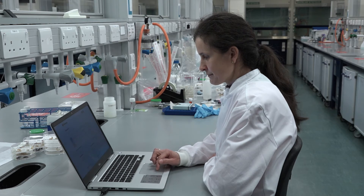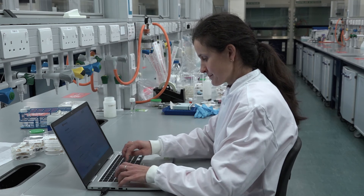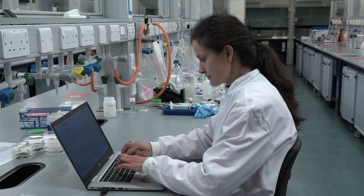True Larve Galleria Mellonella are a live product and we recommend using them within one week of receipt. Planning is therefore essential. Please place your order with Biosystems Technology the week before you require larvae for your experiments.